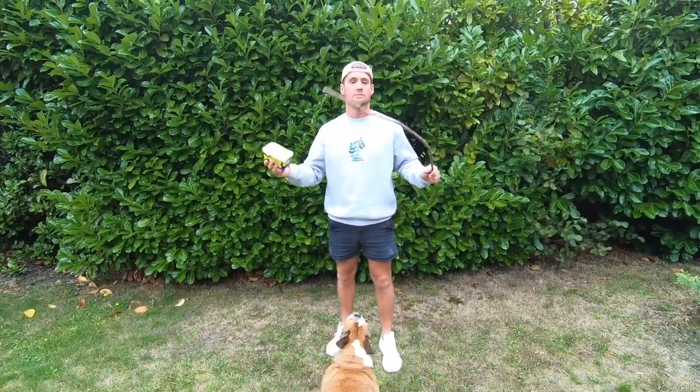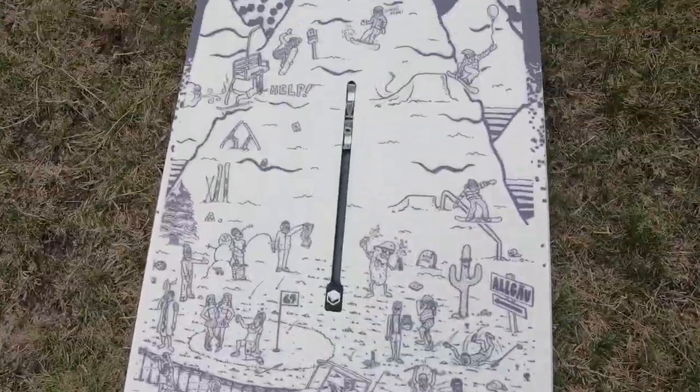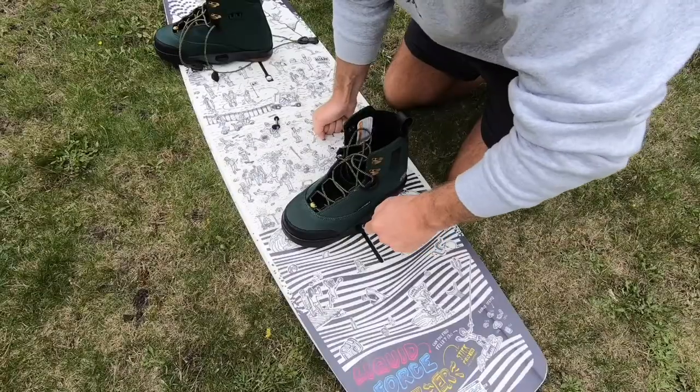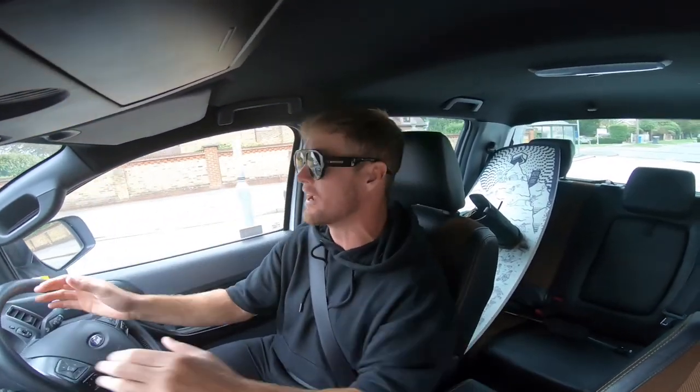Thanks for watching guys, subscribe — all that malarkey. Hope you enjoyed the video, see you next week. So I'm nearly at Liquid Leisure. I'm gonna go and test out this board behind me, which is the 2020 Liquid Force Butter Stick Pro. This is a 148, guys. I'm really excited to go and test this board, and now it's started to rain, which I'm very happy about so my camera gets lots of splotches on it. Fuming. Anyway guys, much love and enjoy the video.